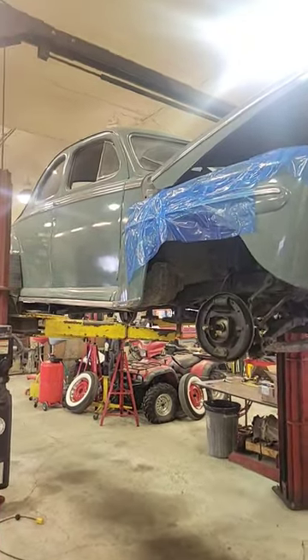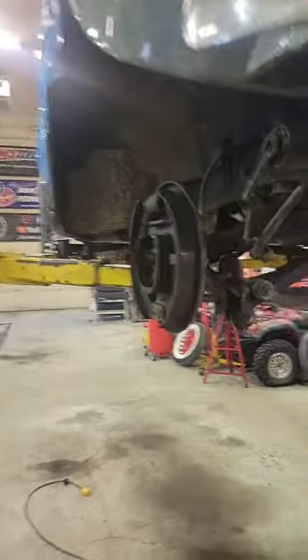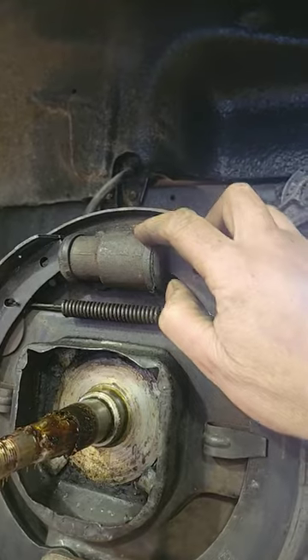Hey guys, got the 47 Ford Businessman's Coupe up on the hoist here today. Getting ready, pulling the drums apart. I gotta change the wheel cylinders.